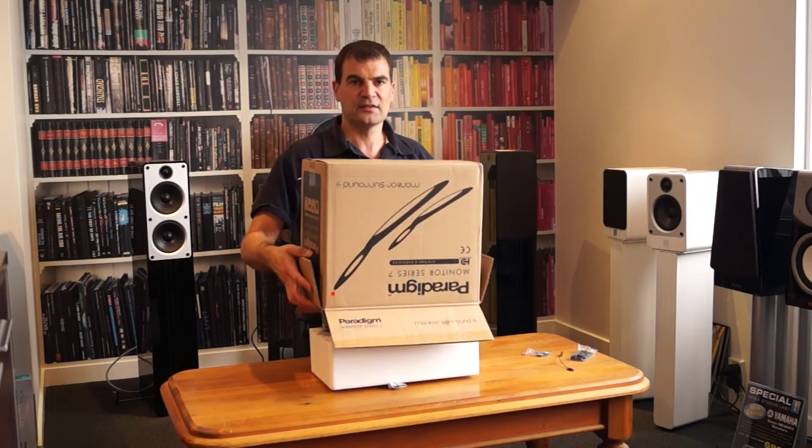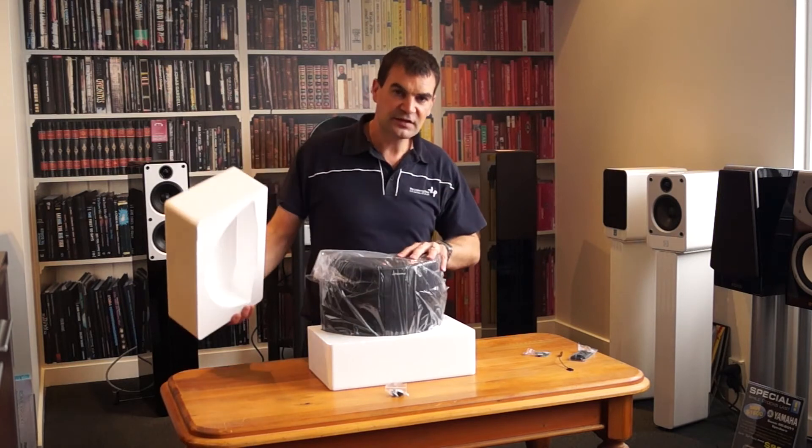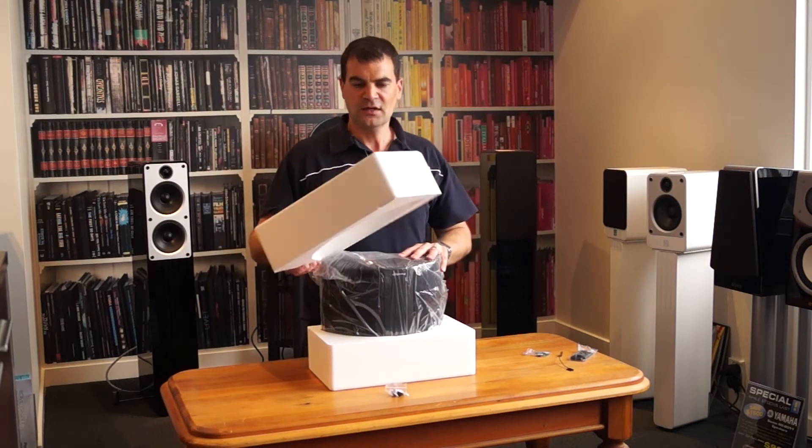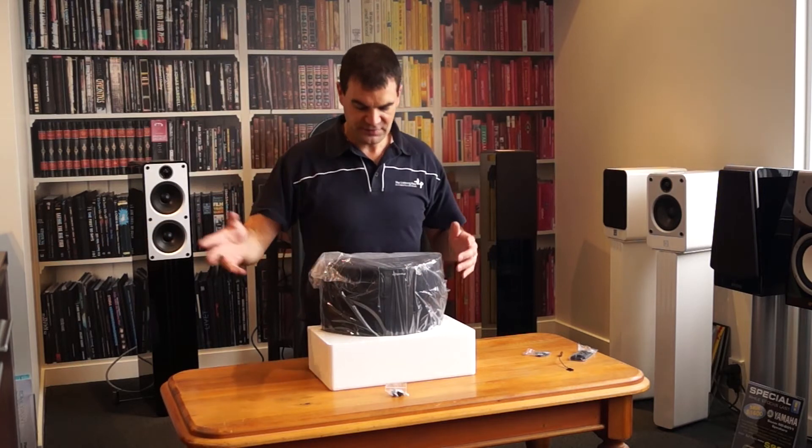Taking the box off the packaging, we start to see the speaker for the first time. Polystyrene protection top and bottom, so it's certainly going to arrive to you in one piece.